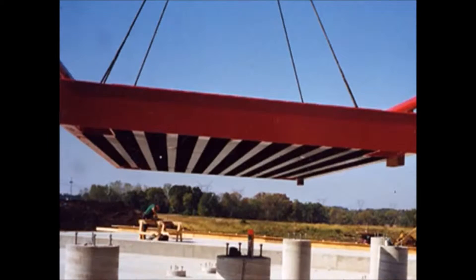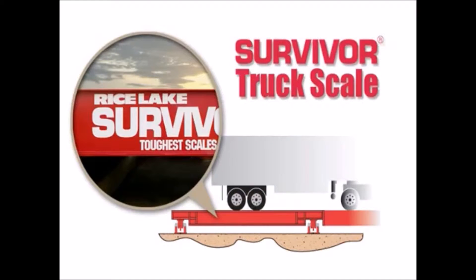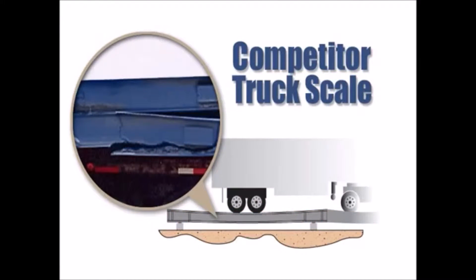Rice Lake's weigh bridge design uses a higher steel content than most competitive scales. When you compare the deflection ratio of Survivor truck scales to competitors' models, you can see why we chose the name Survivor.